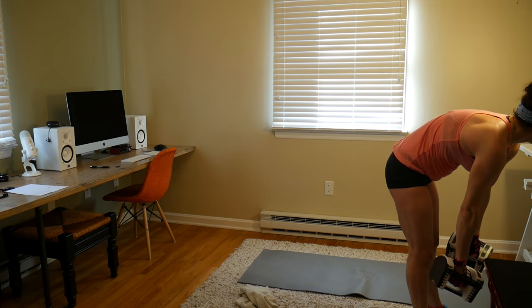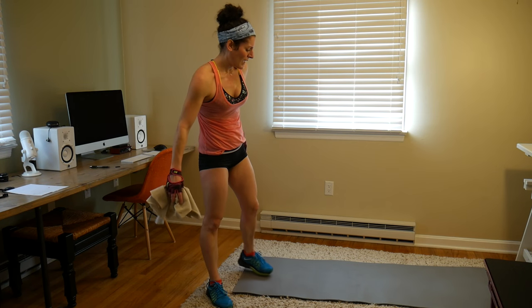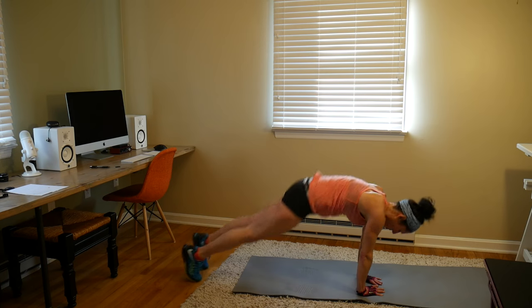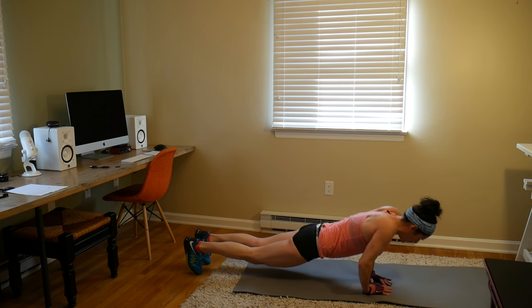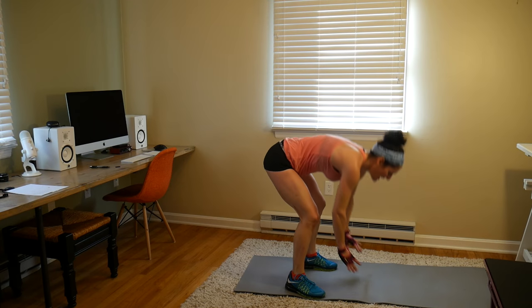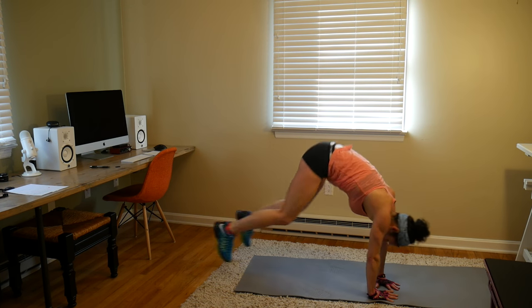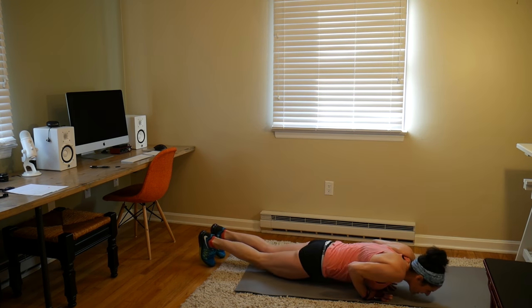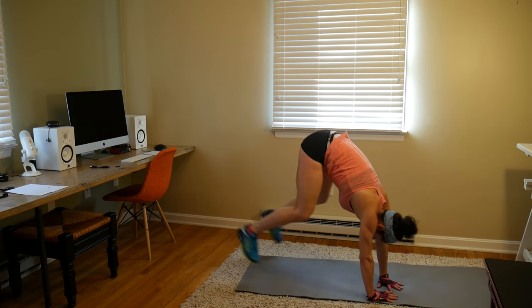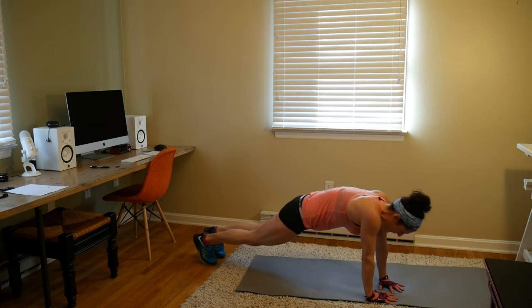This is it — last move in our HIIT! Triangle push-up burpees — let's get after it. Triangle hands, push-up, jump it out. Modify: do the triangle with your hands, go from your knees, take out the jump, step it back — all those things can be done. Or stick with me — make it worth your while. Come on, you got it, sweat it out! Keep your abs tight, keep your form. Less than 10 seconds, let's go.